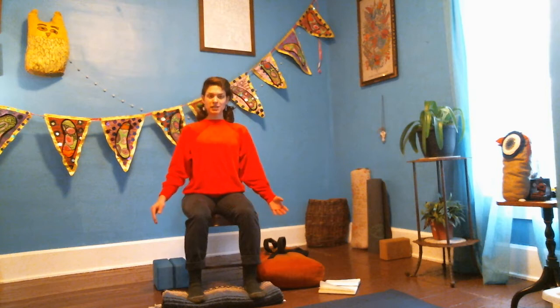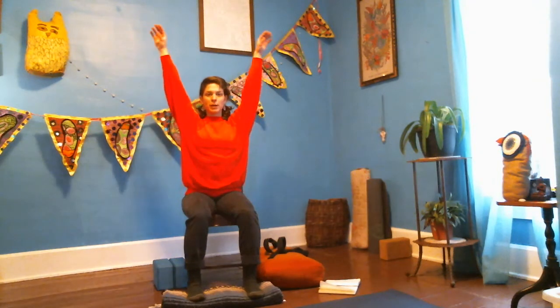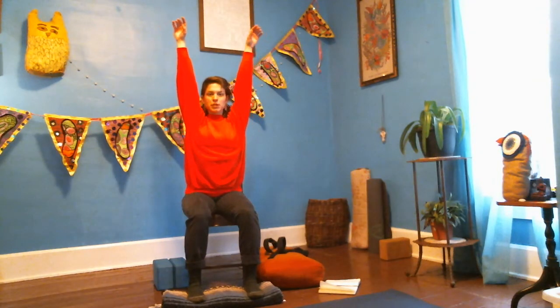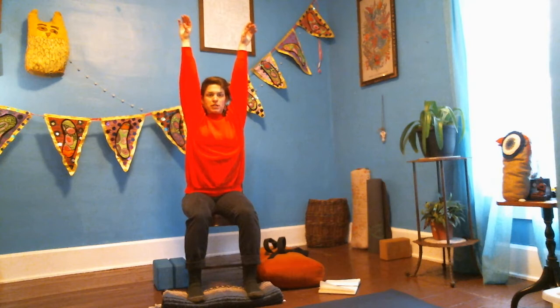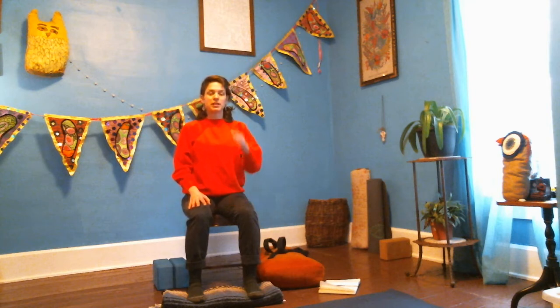Lengthen the sides of the neck, reach through the top of the head, and breathe in and out. Let's bring the hands down to your sides and flip the palms to face forward. This is something I've experienced in a lot of yoga classes — when I reach my arms up, that brings my shoulders up too, creating a pattern of tension in my shoulders and neck.